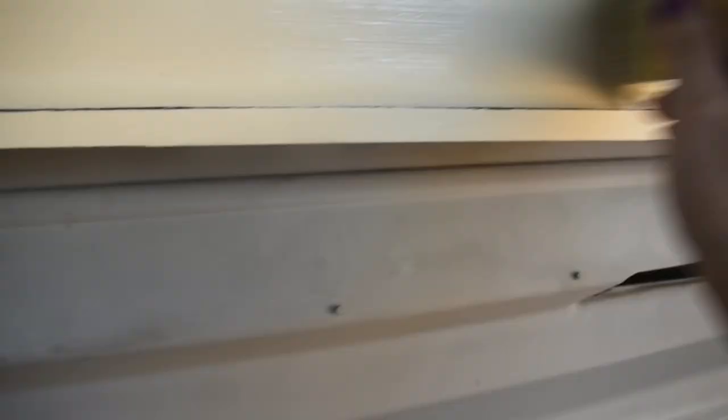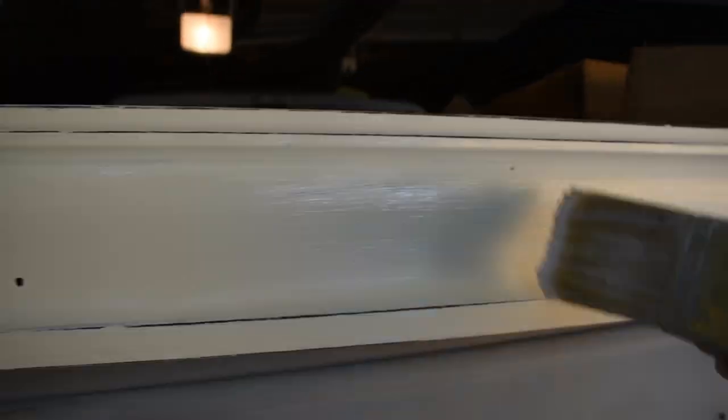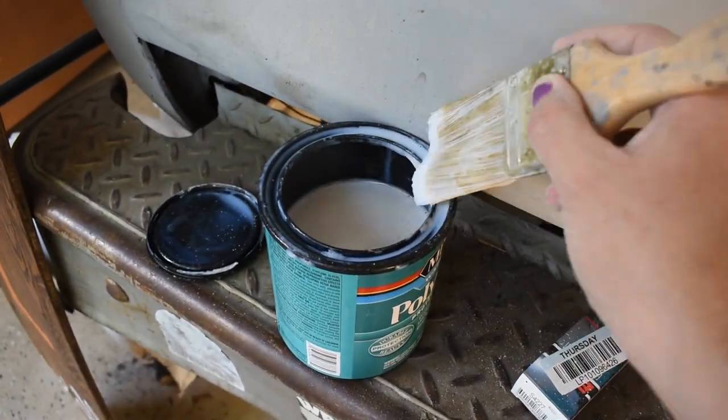And this is where I finally show you the drawers that I did paint. Yes, they are balanced on the back of my husband's truck because I have nowhere else to put them. I'm applying one coat of that Polycrylic sealer on the drawers.